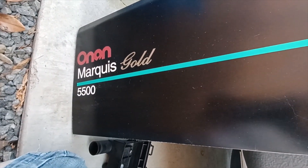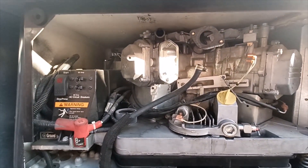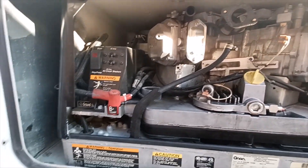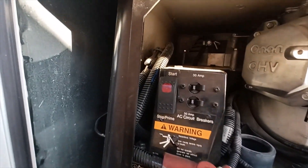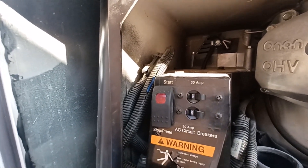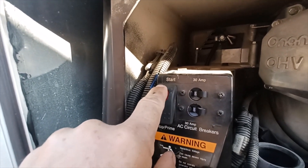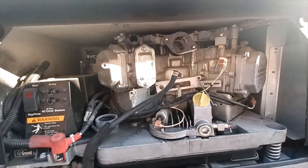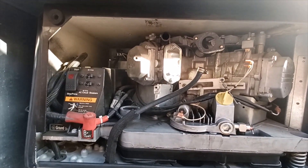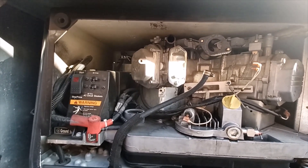I'm over here at the generator and we've got an Onan 5500. If you have troubles with this thing, it's a lot easier to come to the control panel, take the cover off — which helps with cooling by the way, so you want to keep the cover on — come over to the starter switch, kill the breaker so there's no load on it, and crank it over. It's got plenty of cranking power, the battery's fine. The next thing I wanted to check was whether it was getting fuel.